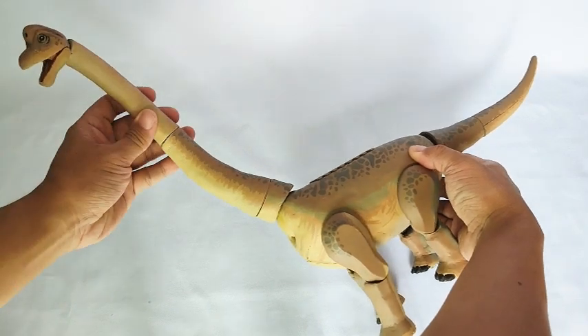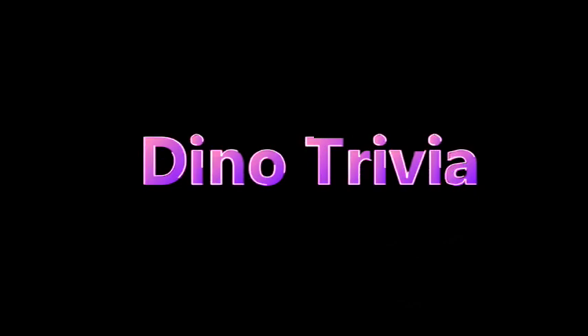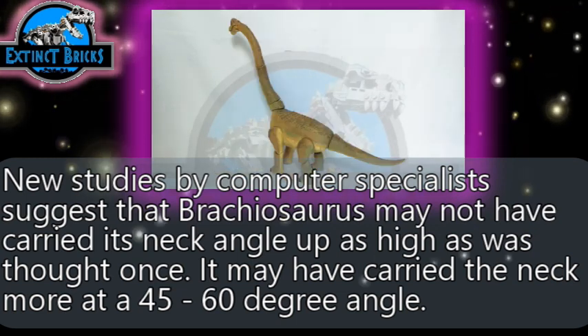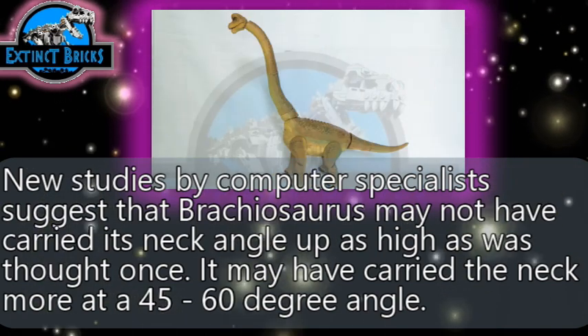And now for some Extinct Bricks Dino Trivia. Did you know that new studies by computer specialists suggest that Brachiosaurus may not have carried its neck as high as we once thought? It may have carried the neck at more of a 45 to 60 degree angle.